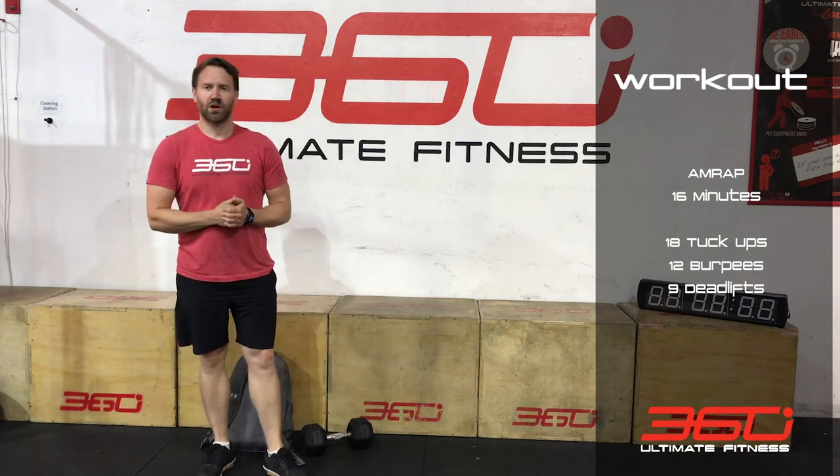That's it guys, 16-minute AMRAP, two more droppers to come. Like the video, let us know how you're getting on. Thanks a lot!